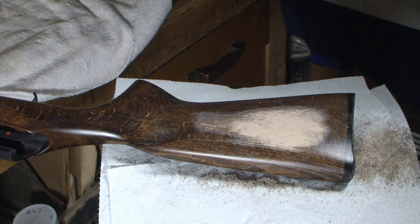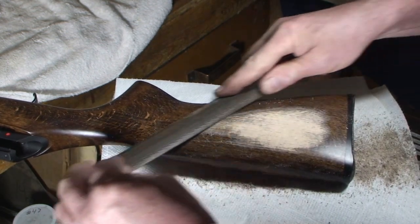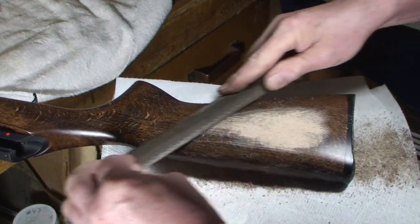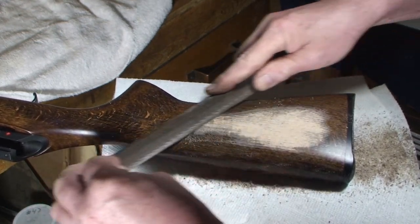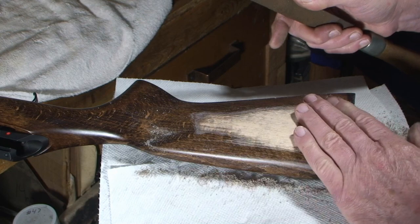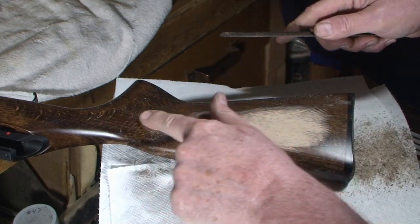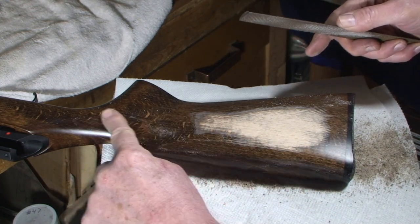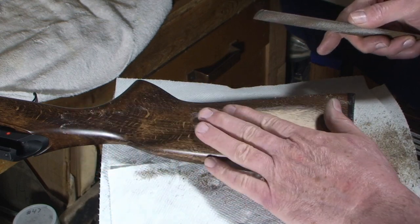It is what it is — we're going to have what we have. That's all I'm checking now: how deep I might have to go. To get below the stain, I think we'll be okay. It'll be areas like this that absorb the stain quite a bit, and that area is not going to have a lot of rasping done on it.